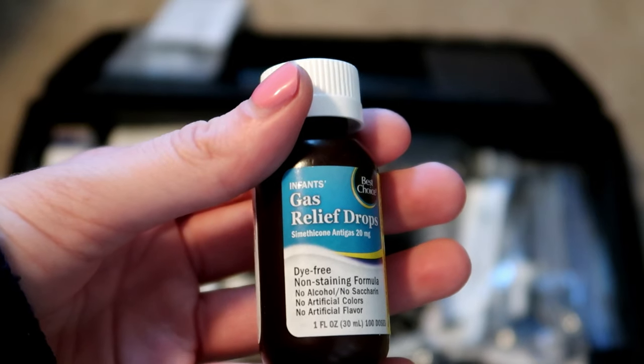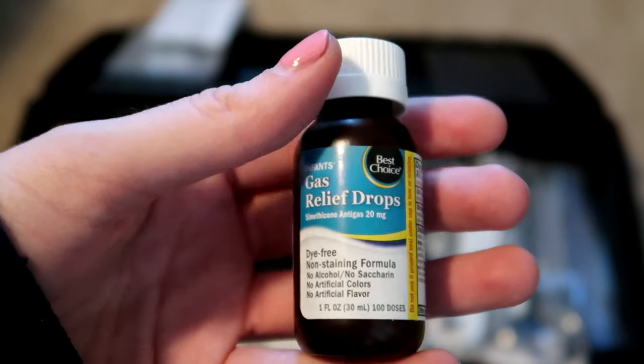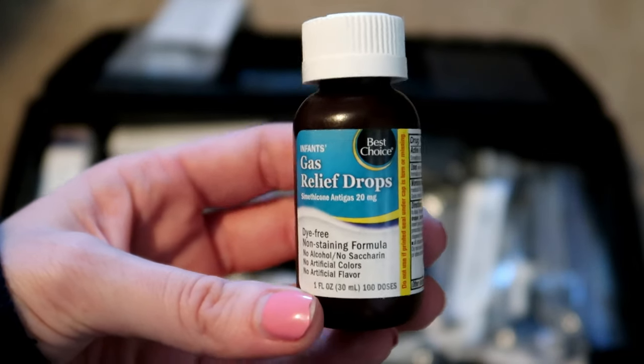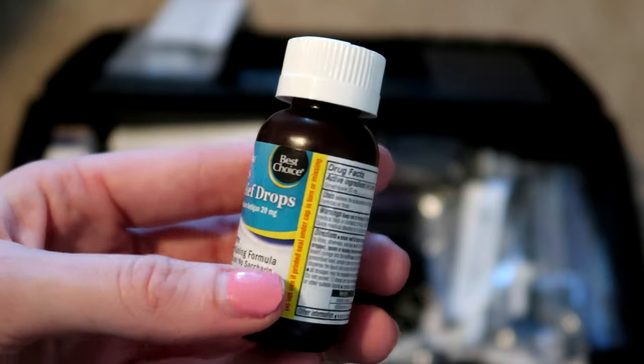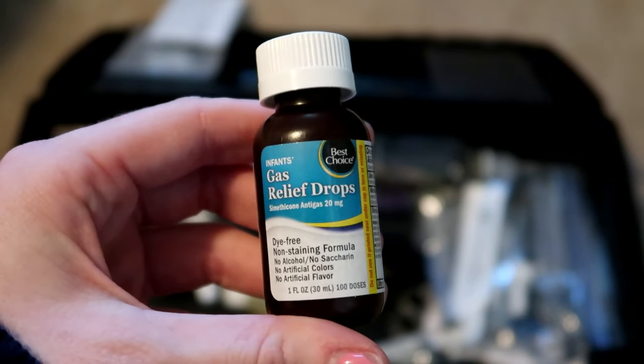Then I have gas relief drops — these are infant gas relief drops, I just got these at Walmart or the grocery store. These are good for if your guinea pig gets bloat before you're able to get them to the vet. If your guinea pig is bloated, definitely get them to the vet as soon as you can, but this can be given to try to help them out until they can get there.